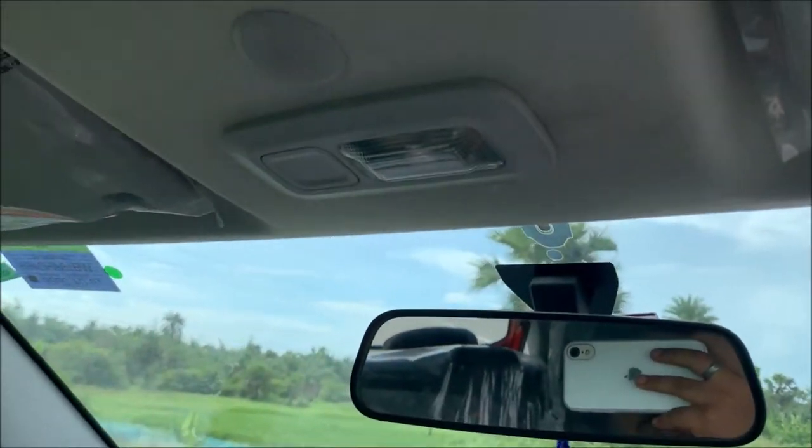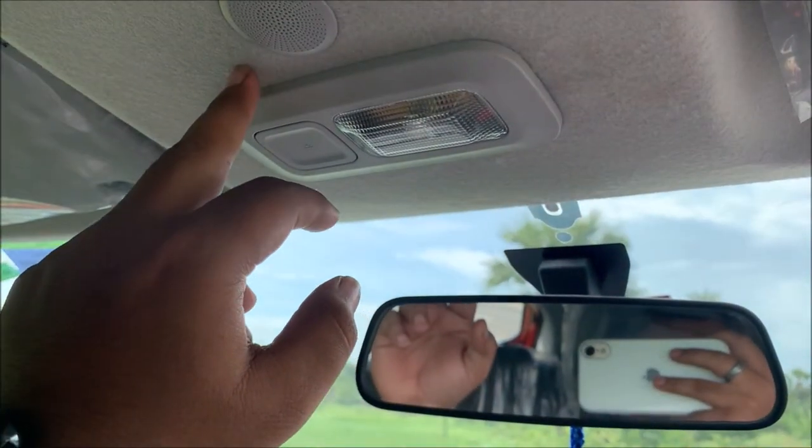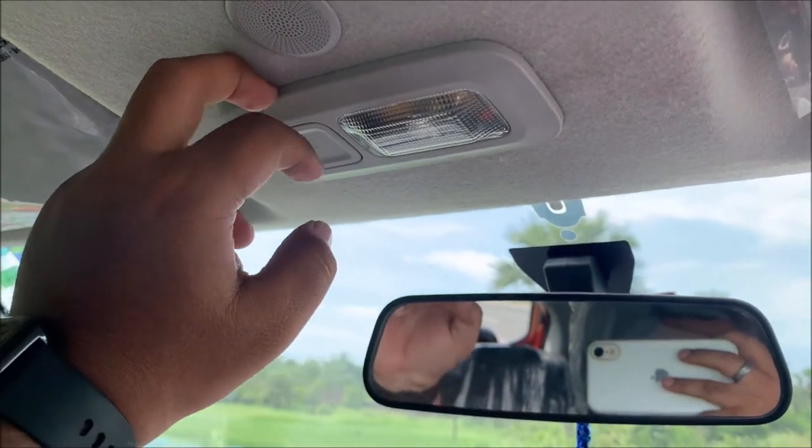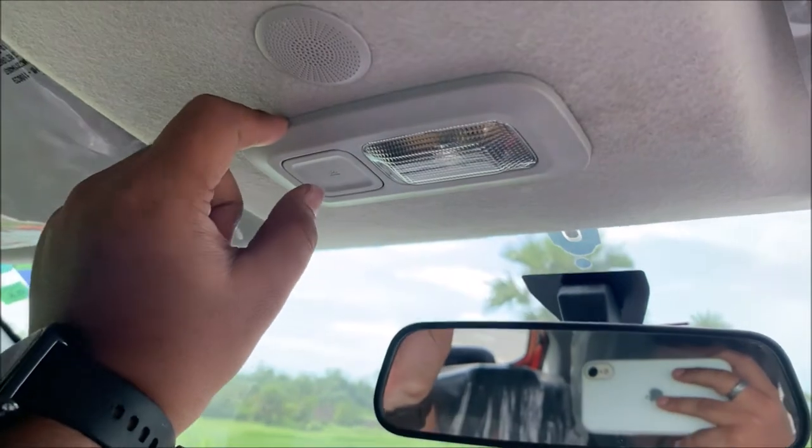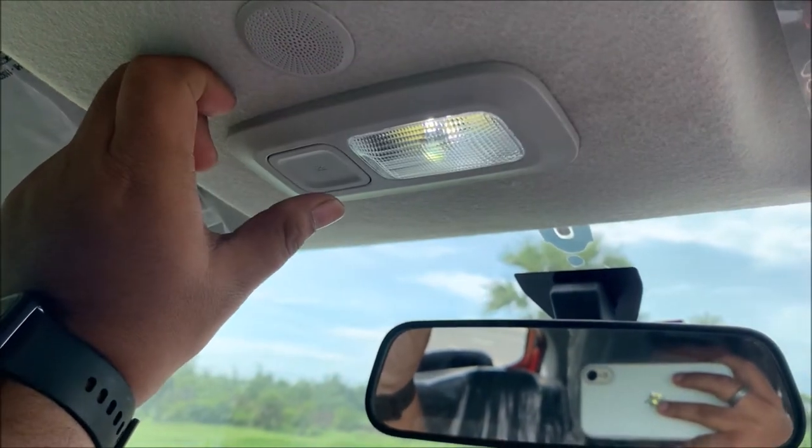Hello guys, Explorer Rider here. Today I made a video for the Tata Punch — changing the interior light from yellow to white color. In stock mode you get a yellow light, and I already changed it to white color.